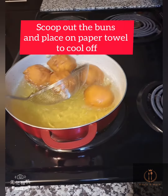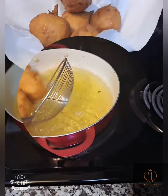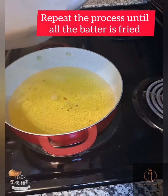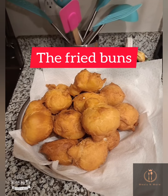Scoop out the buns, place on a paper towel, and allow to cool. Repeat the process until all the batter is fried. Do this on low to medium heat, guys. And here is all the fried buns!